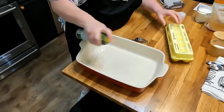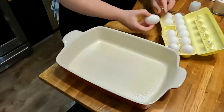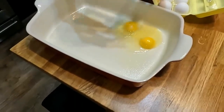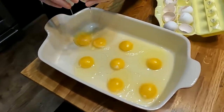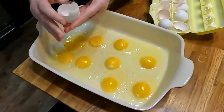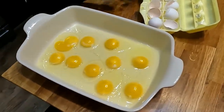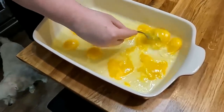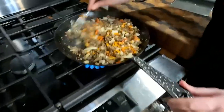We're going to spray the bottom of a 13 by 9 pan and crack 12 eggs into it. You can also make it in a 9 by 9 square pan. So crack all 12 eggs into the bottom. Now you're going to take a fork and bust the yolks — it says you can just lightly scramble them if you want to, so I think I'll do that. Just lightly.